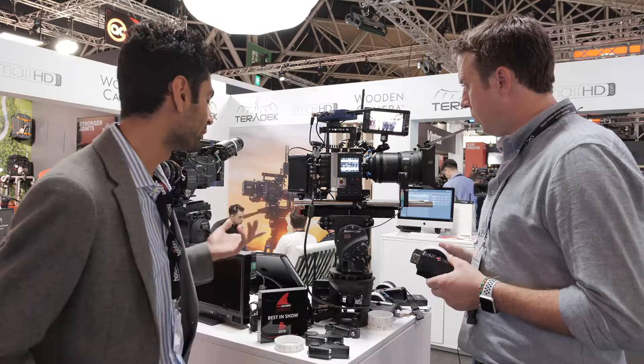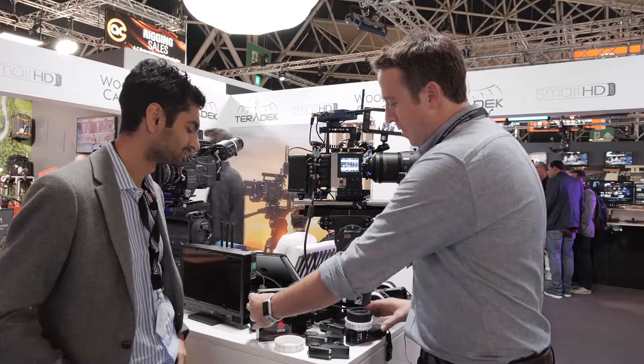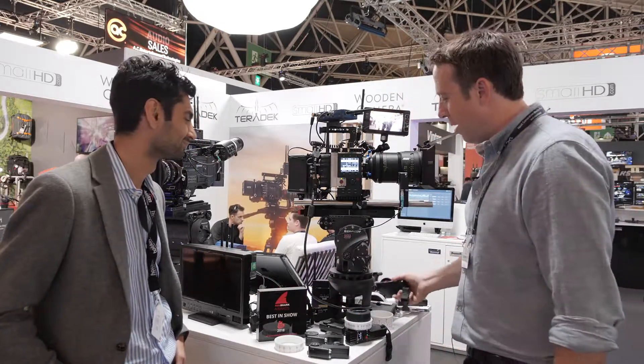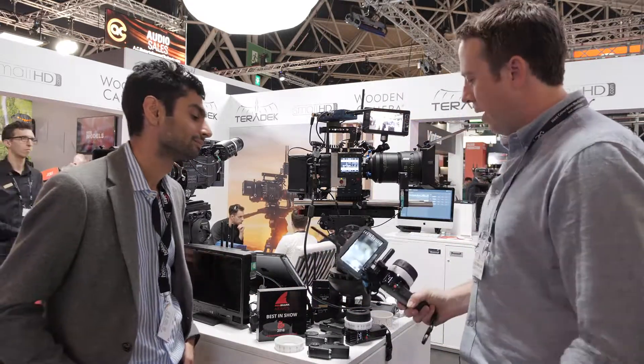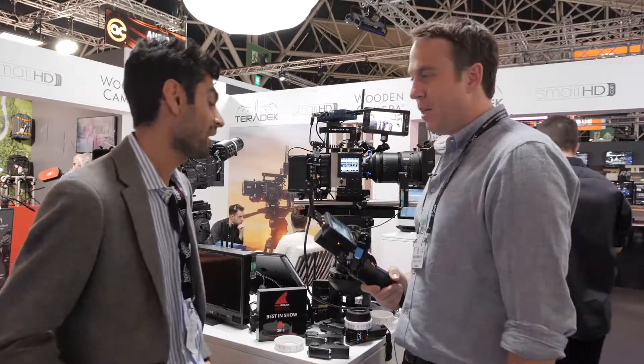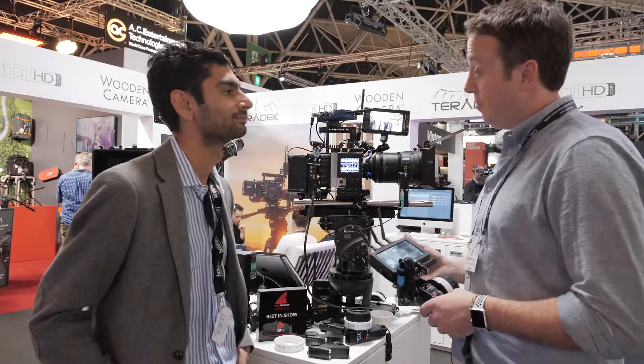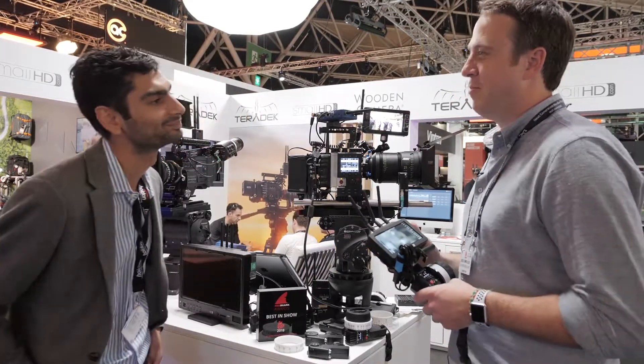I noticed something has won the Best in Show award. Yeah, I guess they just handed us this. Looks like the integrated lens mapping video overlay won an award. I can see completely why, and I'm pretty sure we're going to start seeing these on set fairly soon. Thanks very much, Greg. Cheers.